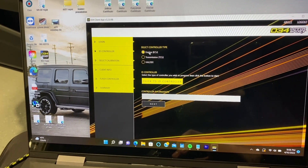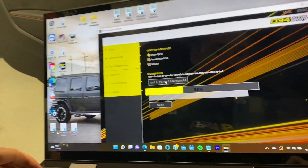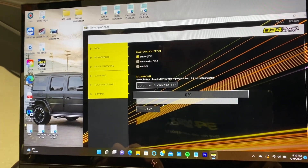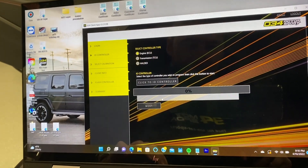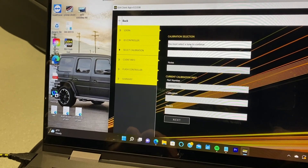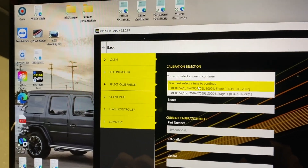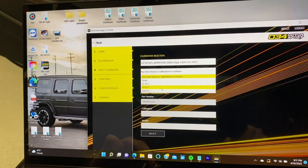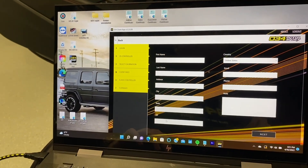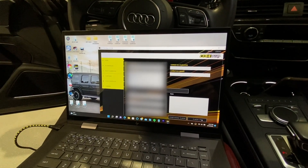We're in — select controller type, ECU. It just says to connect the USB. There we go. Look how fast that's going — that's just IDing the controller. Controller information, next. You must select a tune to continue. Evan, stage one or stage two? Stage two. Calibration: stock, 93, 85 — let's go 93. Hit next, fill out the fields, and flash it. Now we wait.